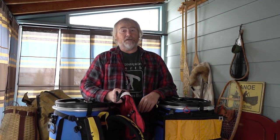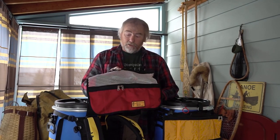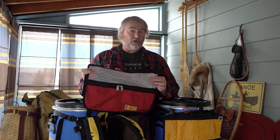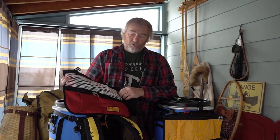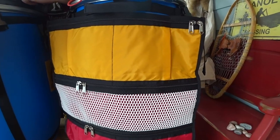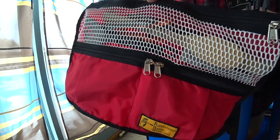Hello, Andy from Recreational Barrel Works here again today to tell you about another one of our new products. It is the kitchen organizer — we already have a large kitchen organizer, but this is the smaller version.